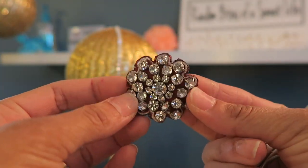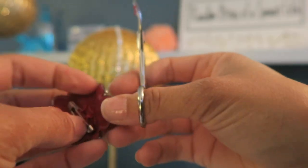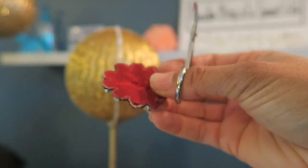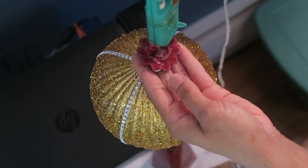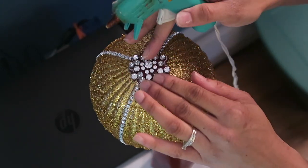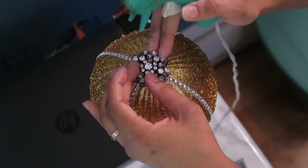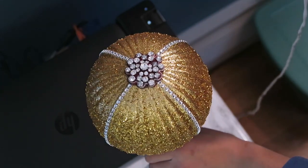One of the rules was we had to use a brooch on this ornament, so this is what I found — something I never use. I just cut that little pin off and I'm gluing that right to the top of one of the ornaments. Since I've been using red and gold for my decor this year, I thought this was perfect because it had a red bottom to the brooch and it fit perfectly.